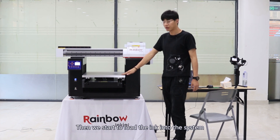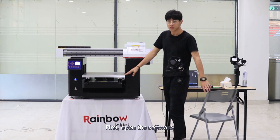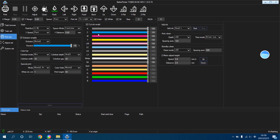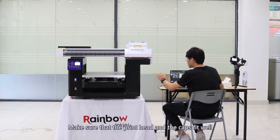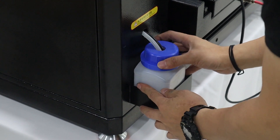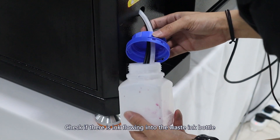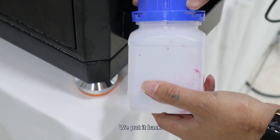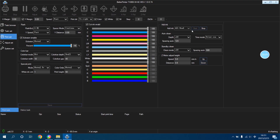Then we start to load the ink into the system. First, open the software and find this option. Click Start. Make sure that the print head and the caps fit well. Check if there is ink flowing into the waste ink bottle. Now there is ink coming out of all three tubes. Put it back, then click Stop in the software.